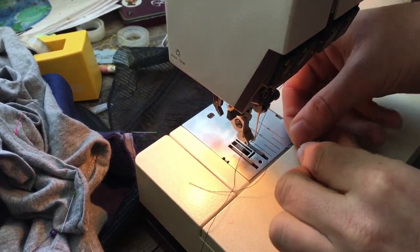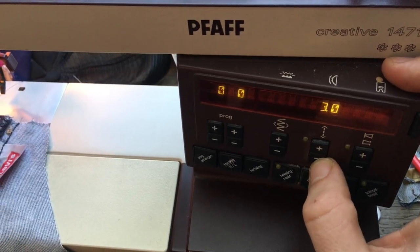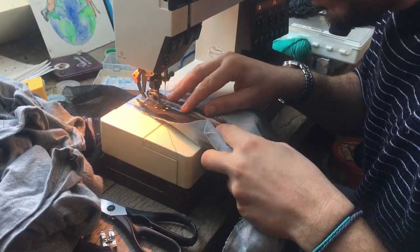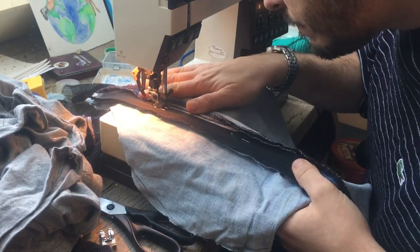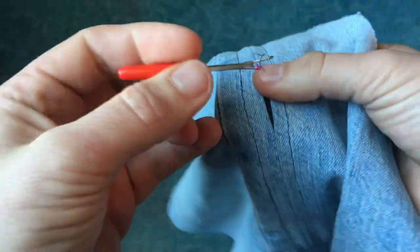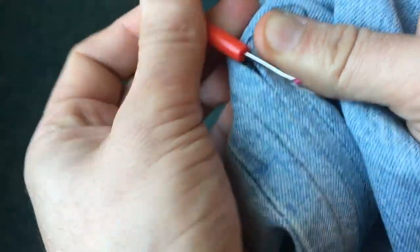I change the sewing machine foot for a smaller one that's good for zippers. I put the stitch back to normal and sew on the two sides of the zipper. When that's done we open up the temporary stitch and the zipper is ready to use.